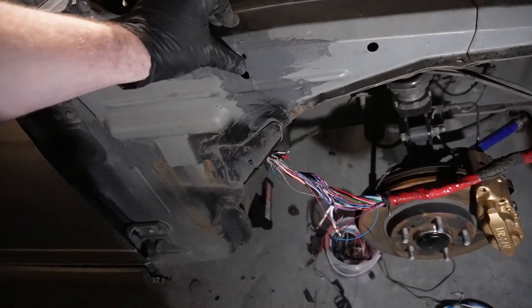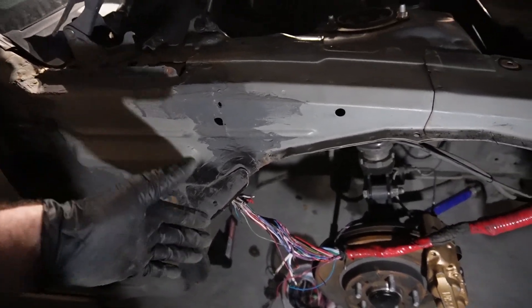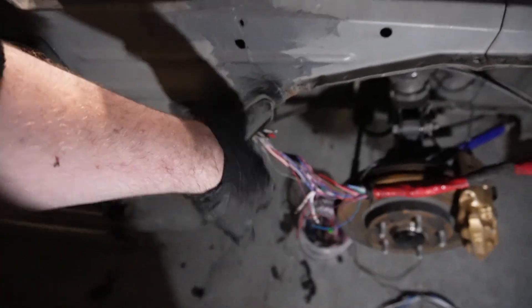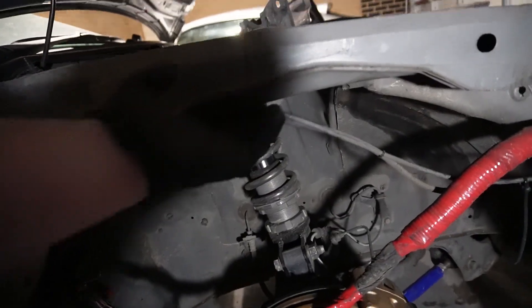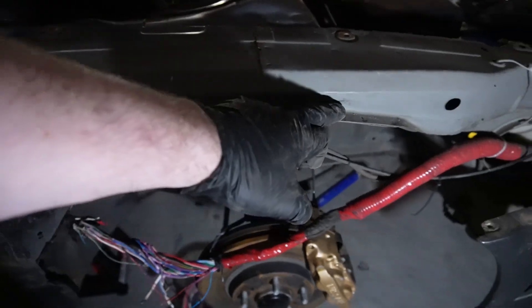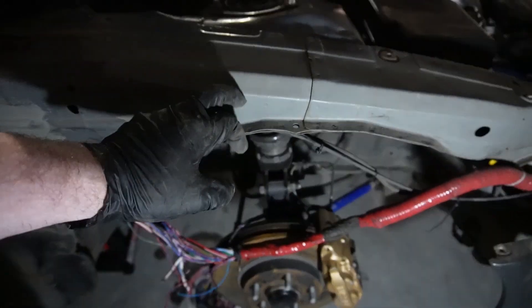So now that the guard is off I can give you guys a better explanation of what it actually means to tuck your harness on an S15 or an S chassis. Stock, they run underneath this frame rail here. And you can probably imagine, you lower the car, your wheel is going to hit it and destroy your wiring harness. The idea of tucking your wiring harness is that you put it above the wheel where it can't physically reach it. So that's what I did.